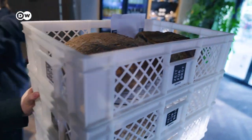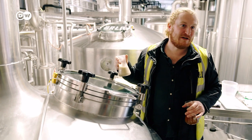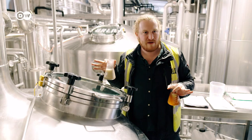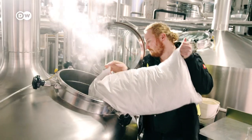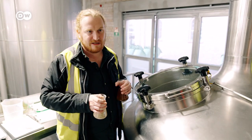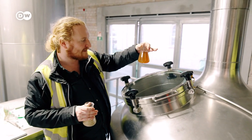He first crumbles the old bread into little pieces and adds it to the mash at the start of the brewing process. In the mash vat, water is mixed with malt grind, and enzymes are activated that turn the starch into sugar — that takes about an hour. The special thing about this beer is that 5% bread is added to the mash mixture, then the mash is pumped into the purifying vat where the liquid is separated from the solid. This liquid is called beer wort, and that's what the beer is made from.